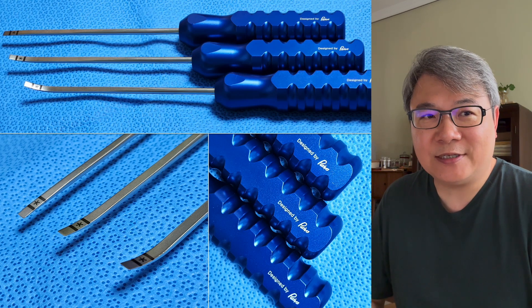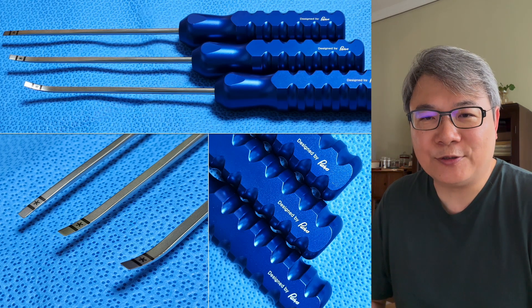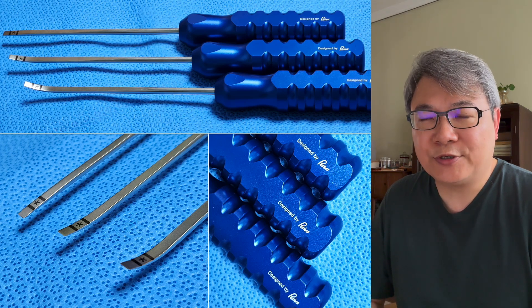I just received this instrument this week. I'm very happy to have the opportunity to use this instrument, and I'm going to share with you a case and how I use this osteotome to do the decompression.